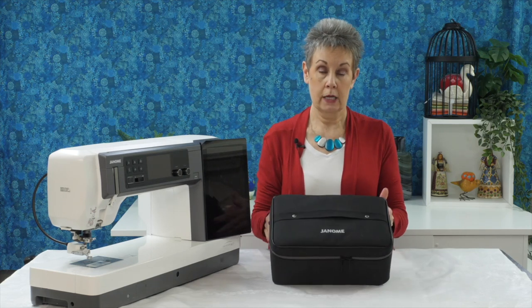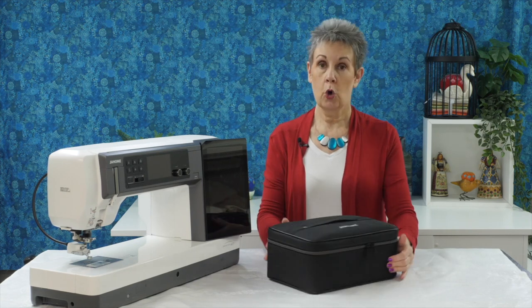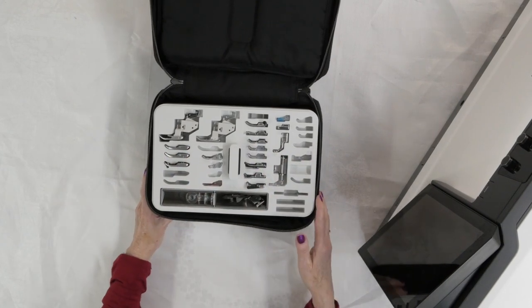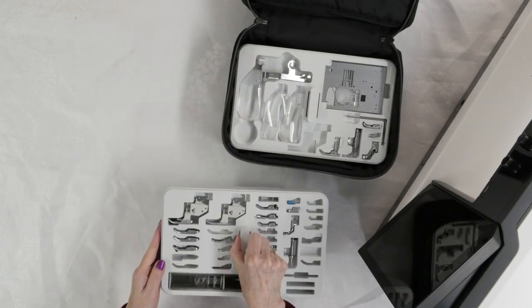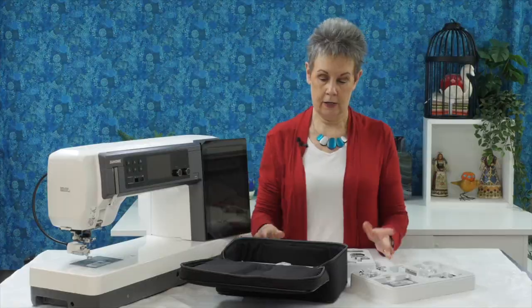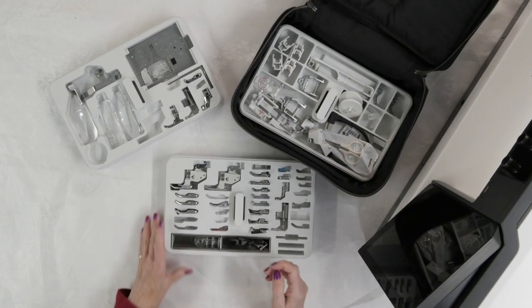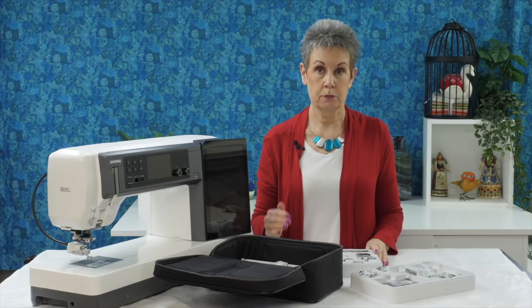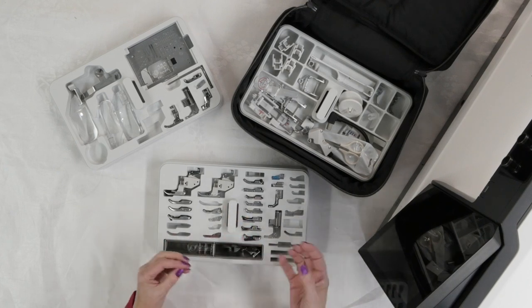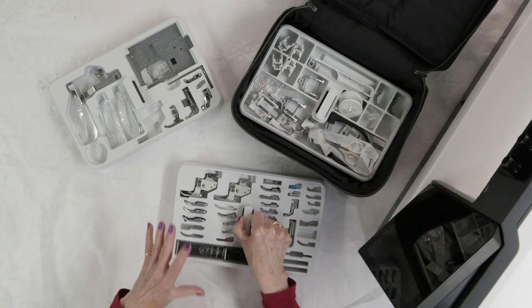The accessories come in this gorgeous fabric accessory box with a nice little carrying handle — very sleek and professional looking. It's padded on top to keep everything compressed so things don't move around. There are actually three different levels, each with its own little carrying handle and spaces for the different feet and accessories. Everything has its own spot — the names of the different feet are on them, and the little indents are specifically for each particular foot or accessory.